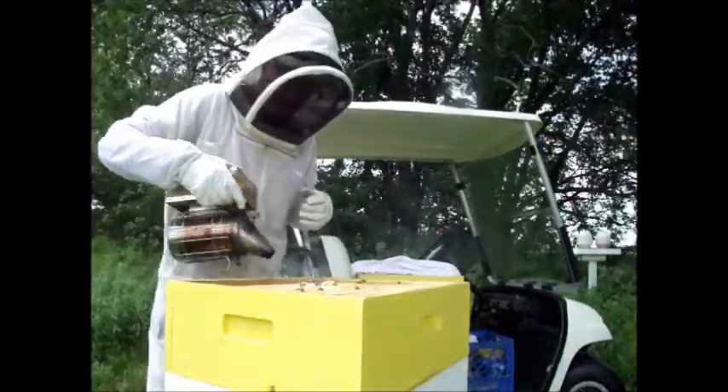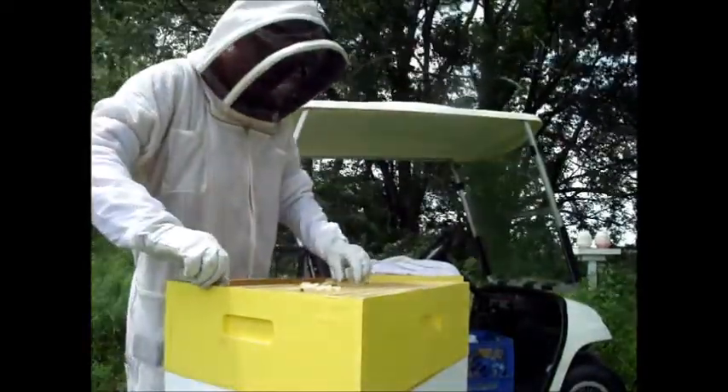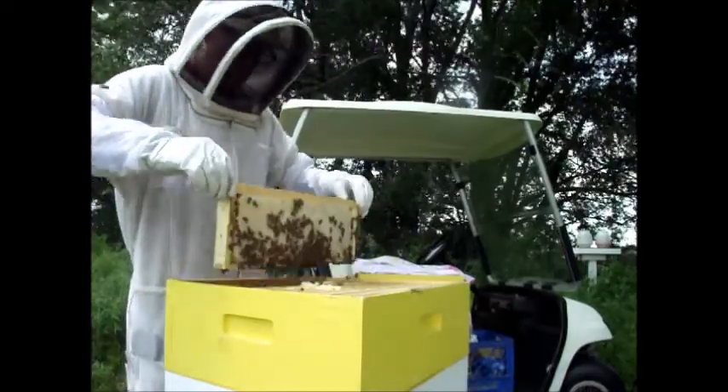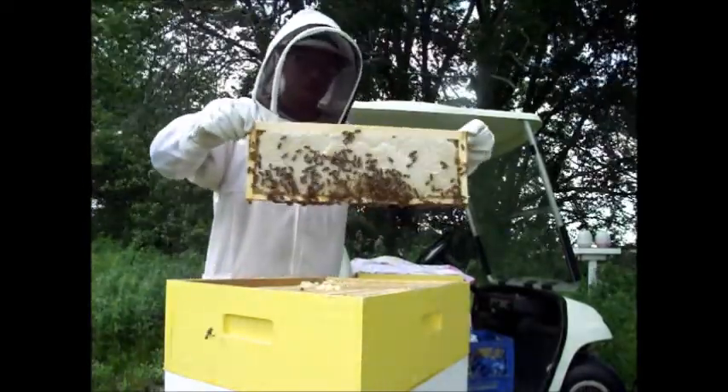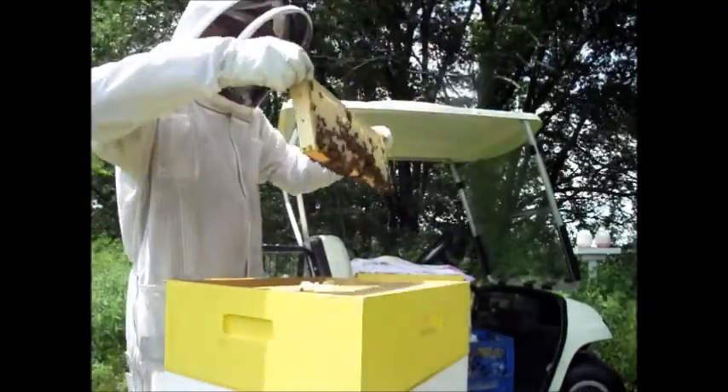I needed some honey, ran out. I like to have that every morning with my oatmeal, and my wife uses it for a lot of her peanut butter and toast breakfasts.